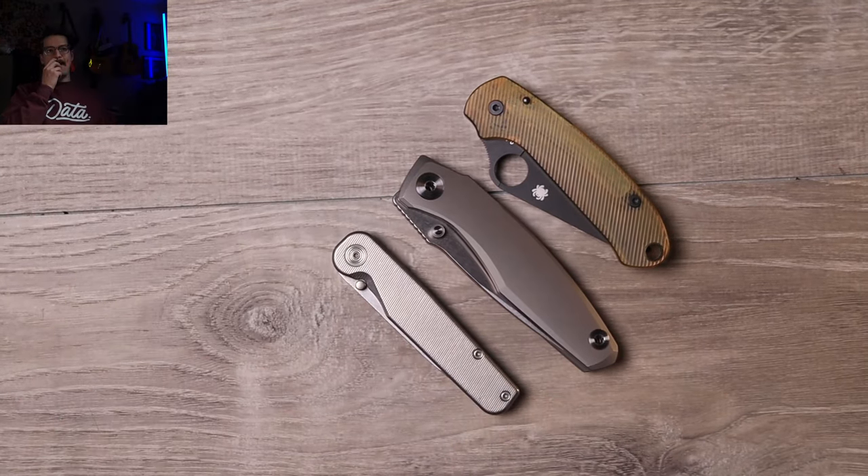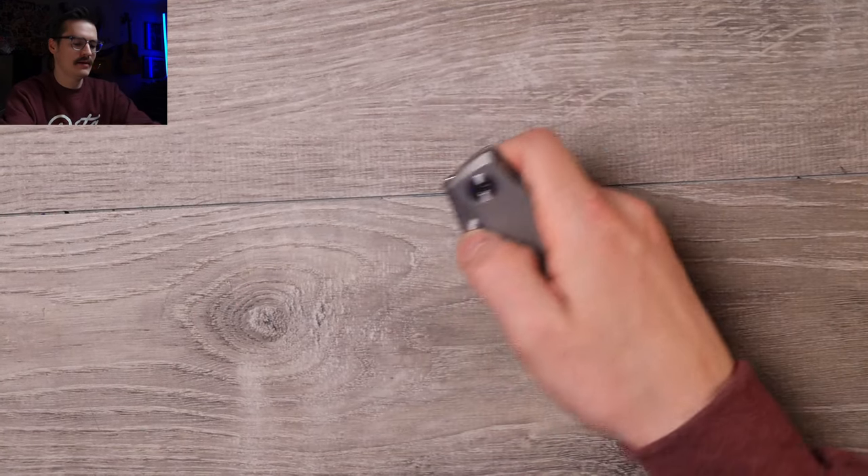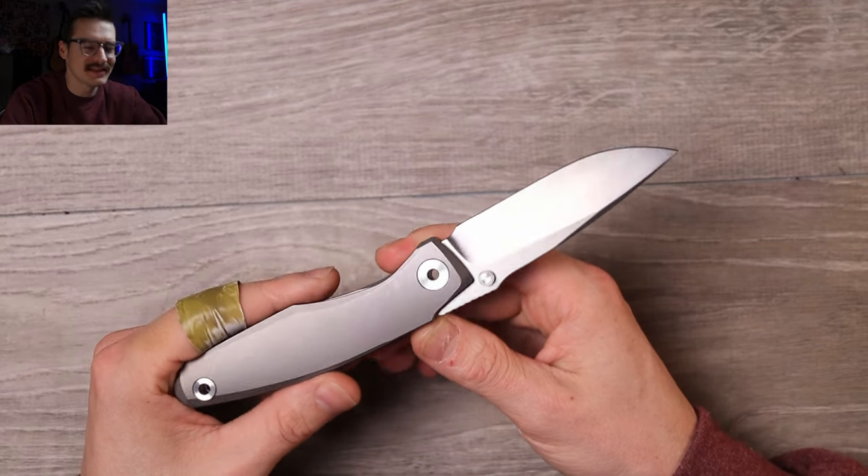For size comparison - Spyderco Para 3 and Tactile Knife Co Rock Wall. See what I'm seeing? Big boy. Let me flick it open - oh yeah, just as good.